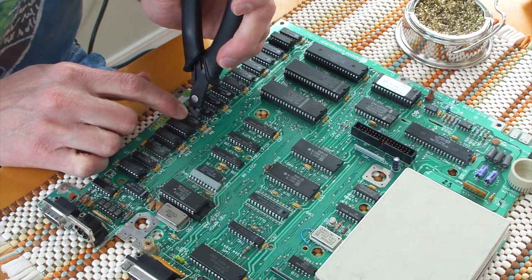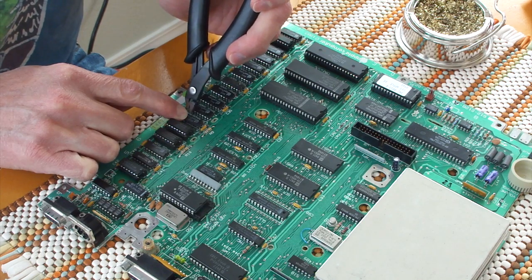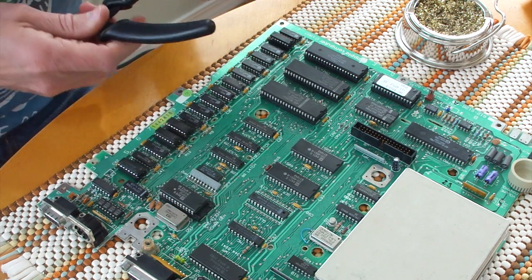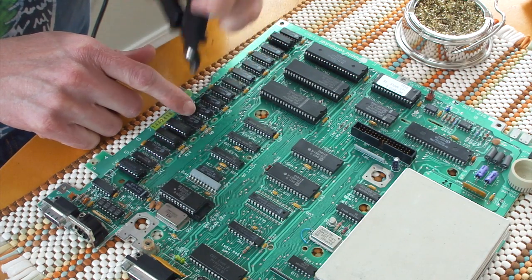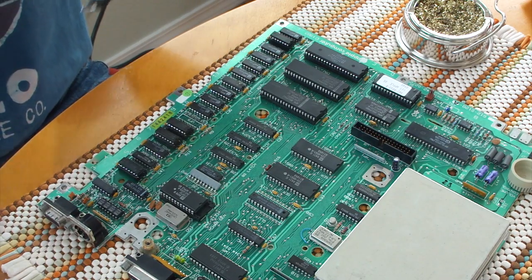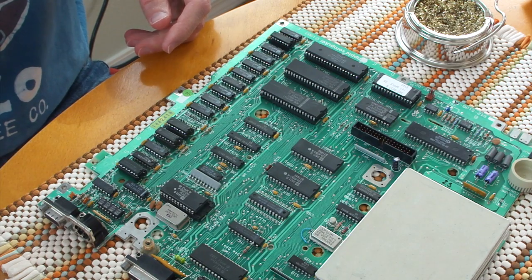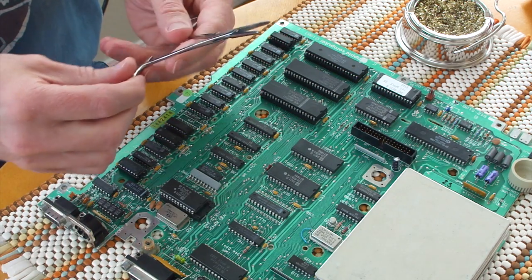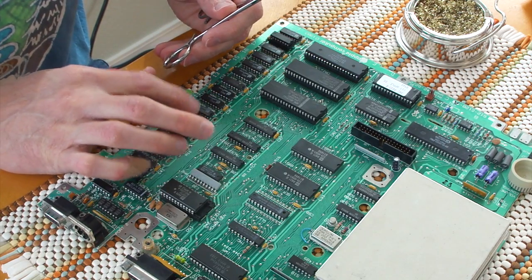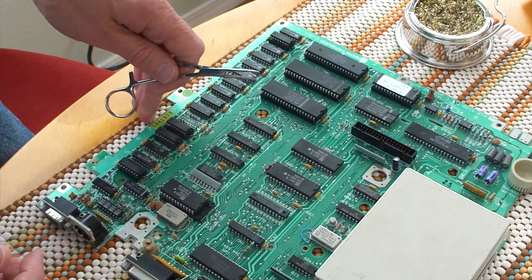So now I've got them all desoldered on that side. I turn the board over and just clip out the chip. It should be pretty easy to take out now because most of the pins are pretty loose — just cut away using the flush wire cutters and the chip comes out. What you're left with is probably four or five pins that didn't come out with the chip. You definitely don't want to pull on the chip to pull the pins out, otherwise you risk actually damaging the circuit board itself, which is very bad.